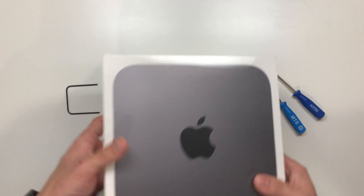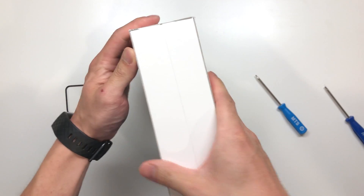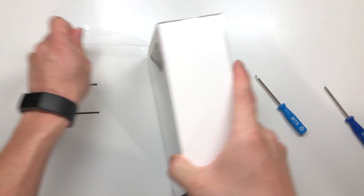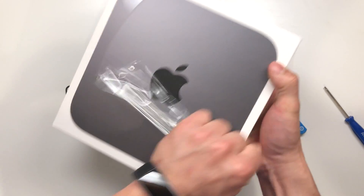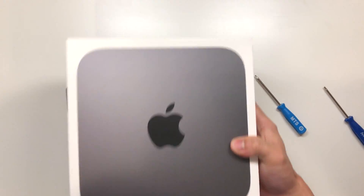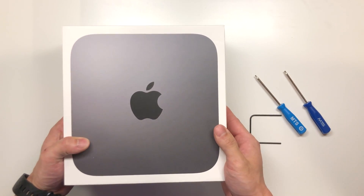With this year's model, it looks like we are supposed to be able to upgrade the RAM. The solid state is not upgradable, as well as any other component such as the CPU and graphics card. The only thing we can upgrade on this model is the RAM, so let's go ahead and take a look at that.